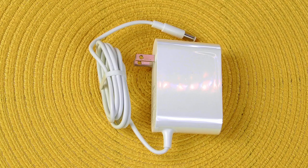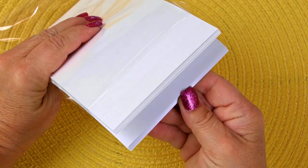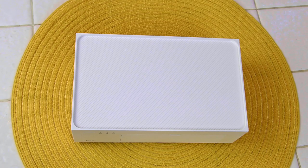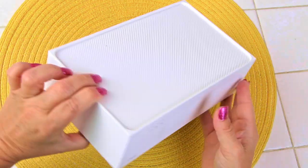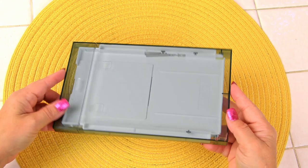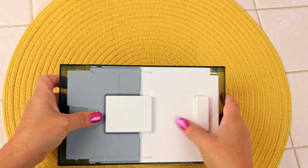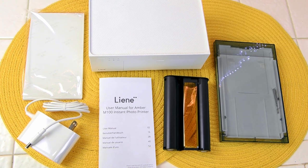Here's the power cord — a 110-volt normal two-pronged power cord. And here's the printer paper; it comes with 20 sheets. Here is the printer main body — I'll turn it around so you can see all sides. The back has where the paper comes out. Here's the paper cartridge, and here is everything I unwrapped from the box.